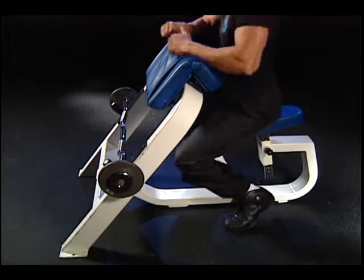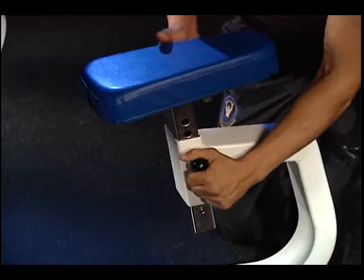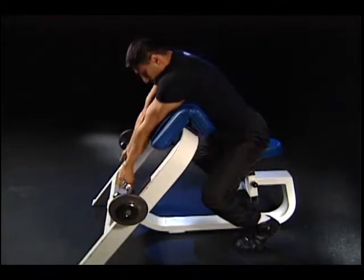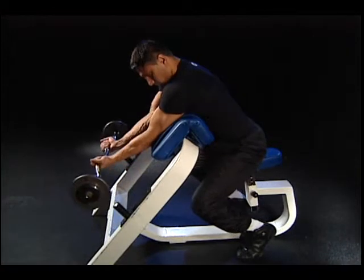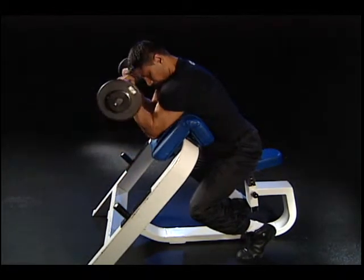Mount the preacher bench by placing your armpits on the top of the pad. If necessary, adjust the height of the seat. Grasp the E-Z bar with a narrow underhand grip.